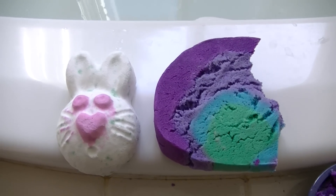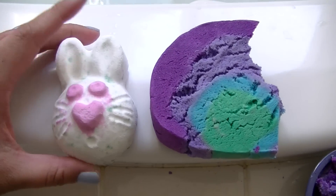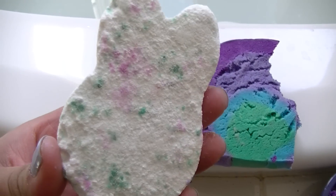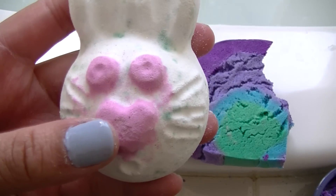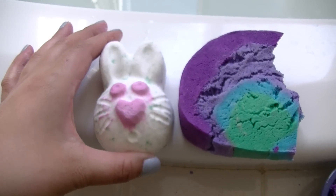Hey Flamingos! Today we are doing an Easter bath cocktail. For our bath bomb we are using the Hoppity Poppity — it's a cute little bunny head. It has green popping candies, pink eyes, a little heart-shaped nose, whiskers, and a surprise face.